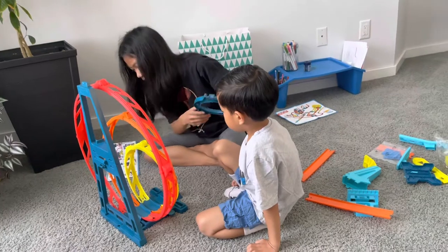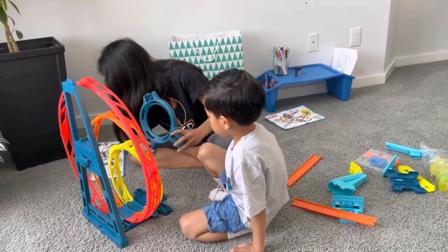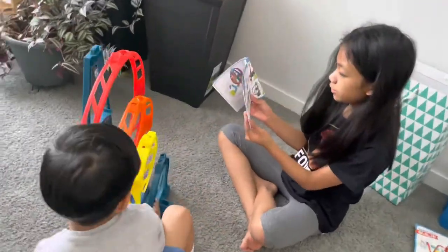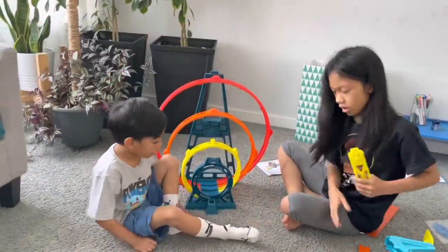I'm doing it right. No, no, no. Oh, it's a bit backwards. There you go, there you go. And then we need a little tie. Tie.